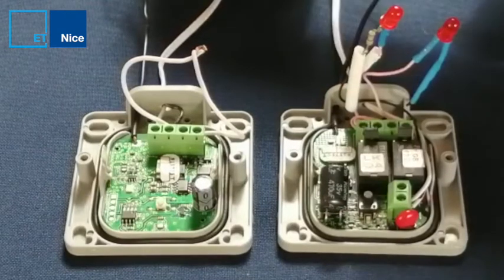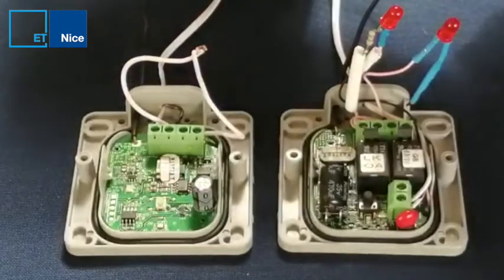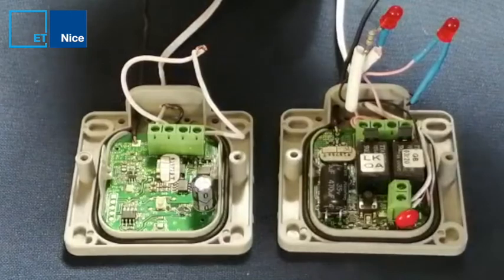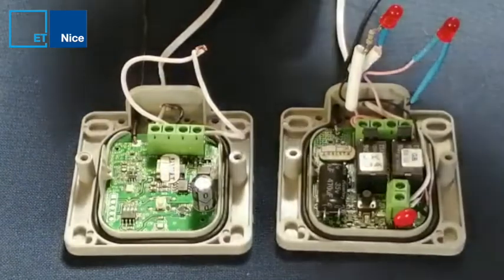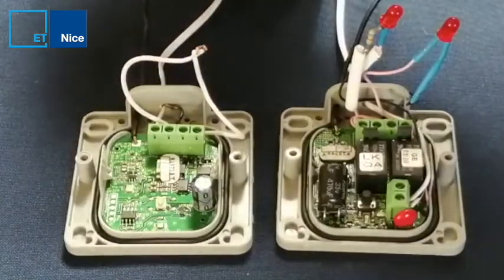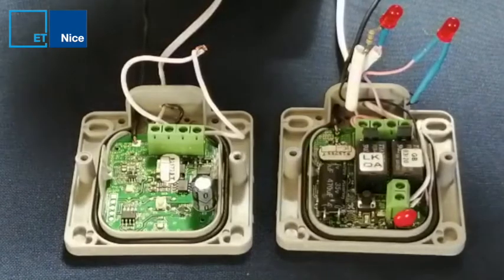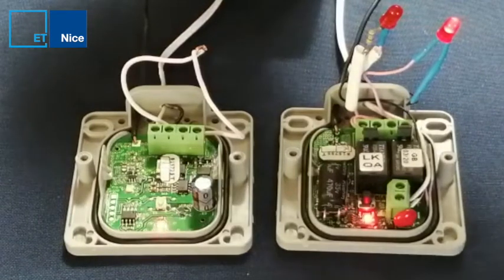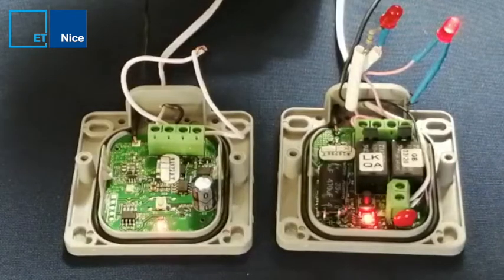The light goes on and off and there is my transmitter learned into my RX. I take power off with my wire still bridged. I put power back on again and you will see it's learned into channel 1. If I want to learn in channel 2, I just redo the same process again.